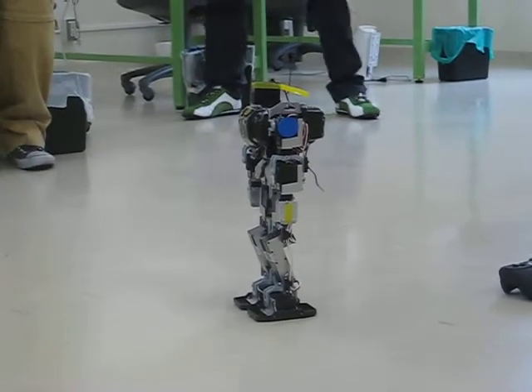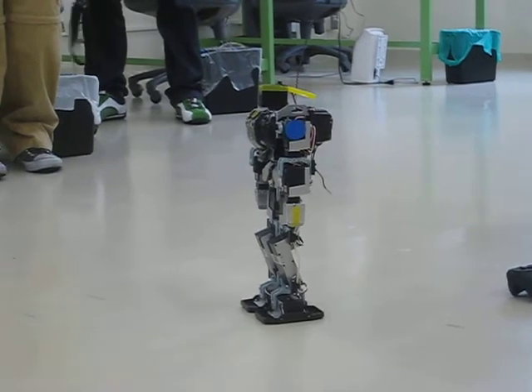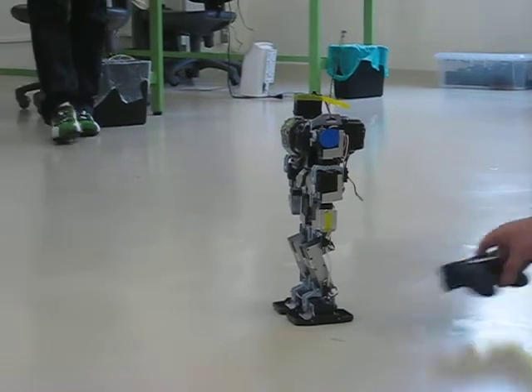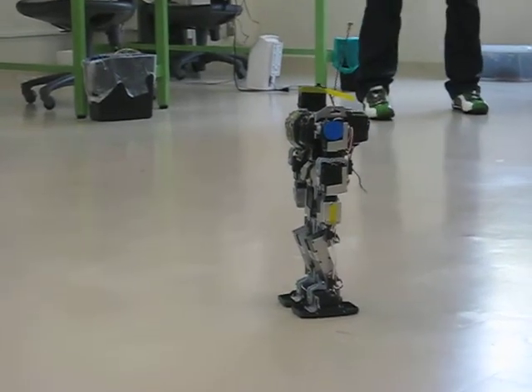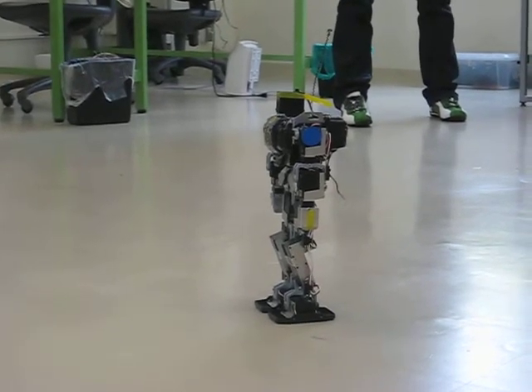Another movement can be done by bending it while pushing the A button. Both hands are raised when bending it ahead while pushing the A button.